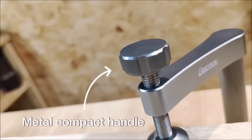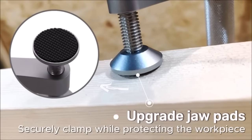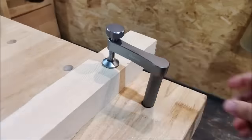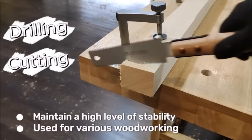The non-marring silicone pads protect wooden surfaces while providing a secure grip. With its lightweight and durable construction, the Rua Tool Bench Dog Clamp proves to be a valuable and adaptable tool for woodworkers of all skill levels, making it a great addition to any workshop.